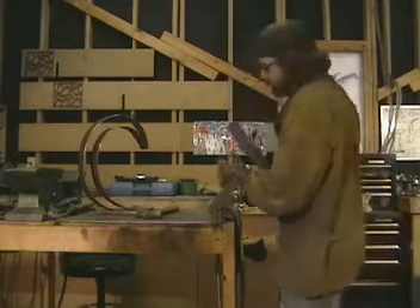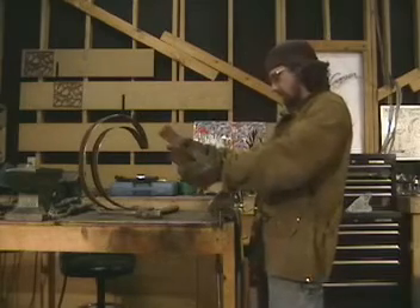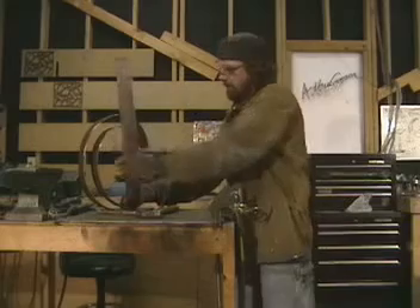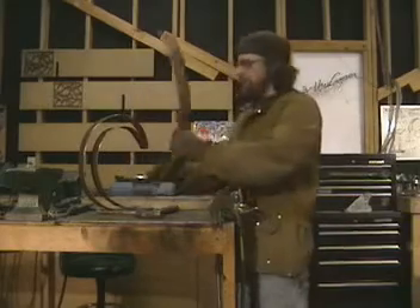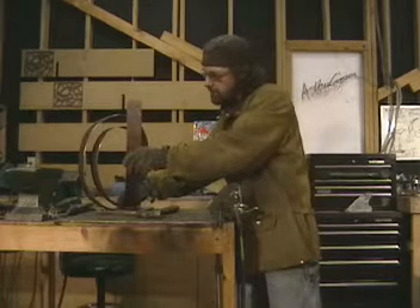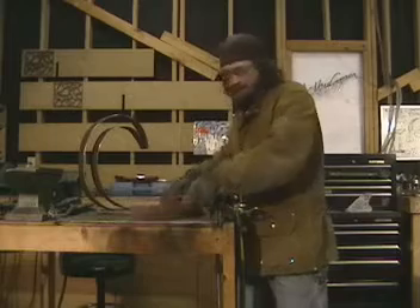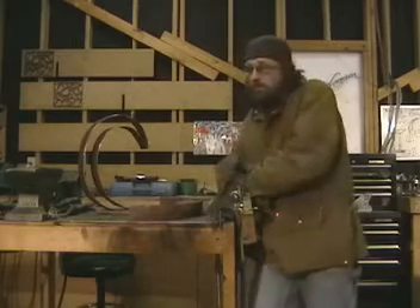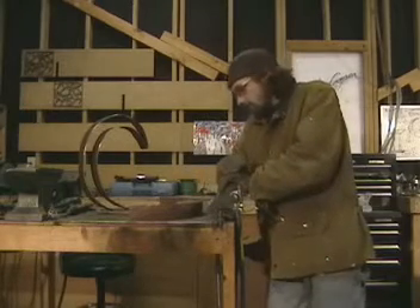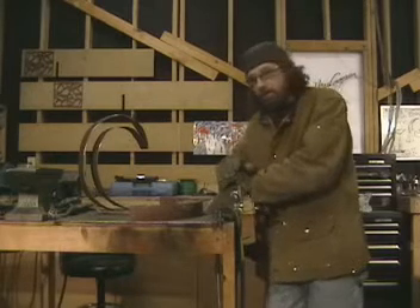That's what I've been up to. In 2008, with the financial problems that everybody was going through, scrap steel pretty much dried up — at least where I am. Everybody's cashing it in; it's worth money. So it's been harder and harder to find scrap steel to recycle for my large pieces.